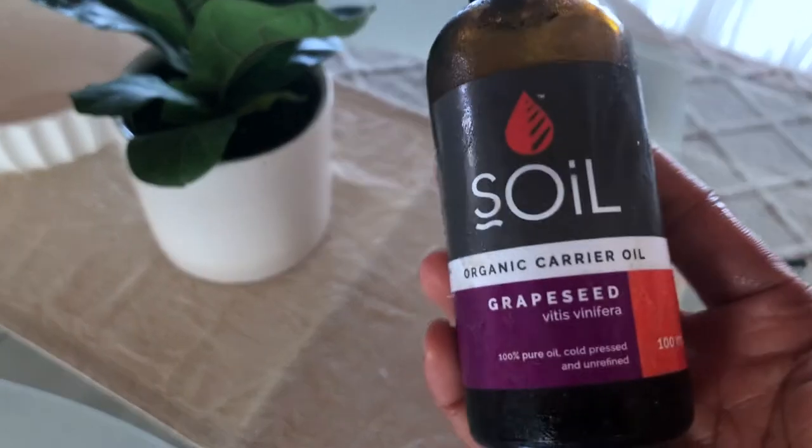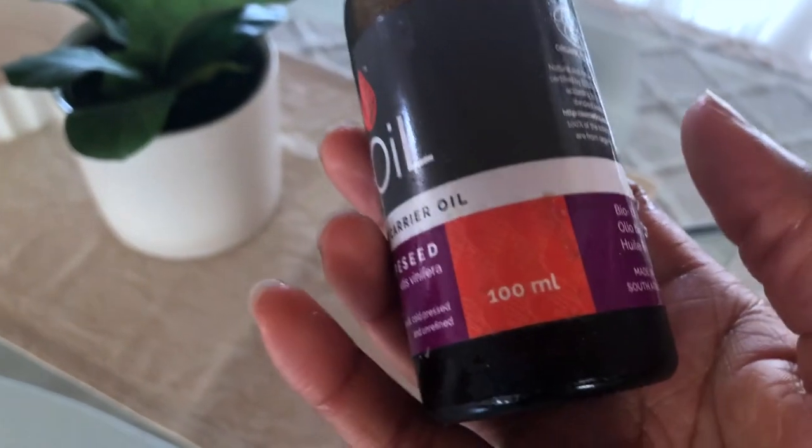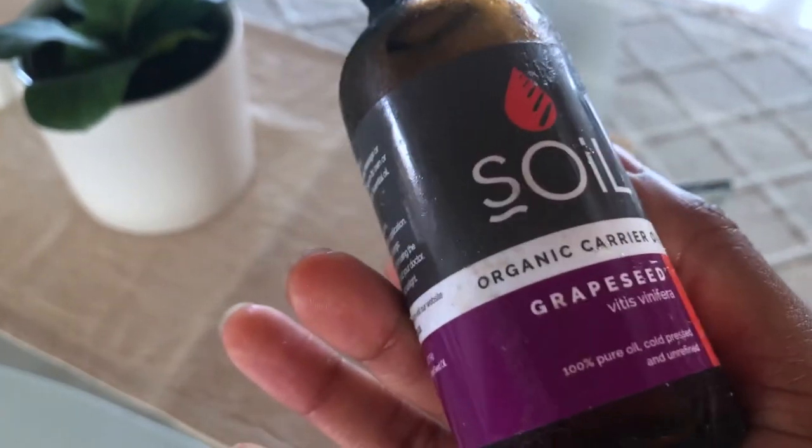I use this Soil organic grapeseed oil at night to moisturize my skin and also as a carrier oil for my tea tree spot treatment. It's 100ml at about 65 rand per bottle and has lasted me months. When I have my natural hair out I also use it to moisturize my hair. I chose grapeseed oil for a face oil because it's the cheapest option, and secondly it's non-comedogenic — meaning it doesn't clog pores. Oils that clog your pores cause extra sebum to be formed by your sebaceous glands, and when pores get clogged with excess sebum, that's what causes acne.